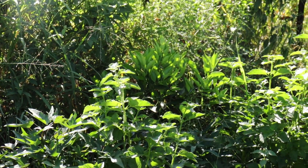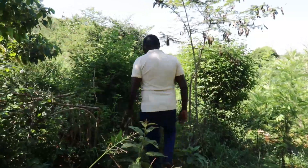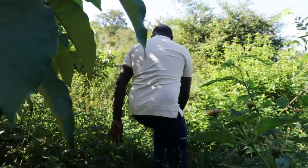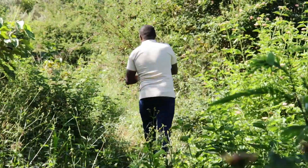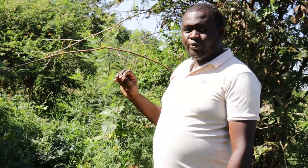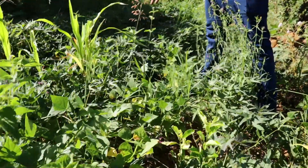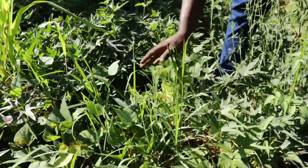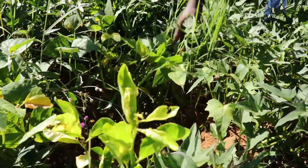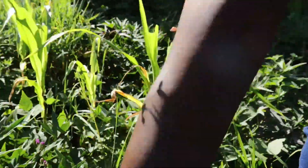Let me show you the sweet potatoes — this is what I was telling you about. Very good foliage and they work very fast. This one is actually less than two months old. In between the ridges I did beans, and they are actually working very well — very productive.